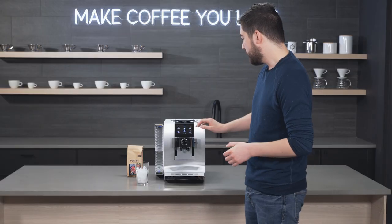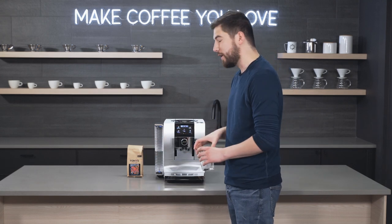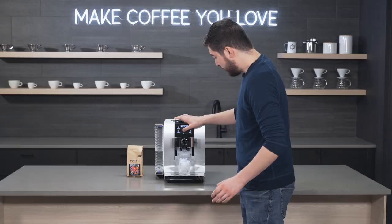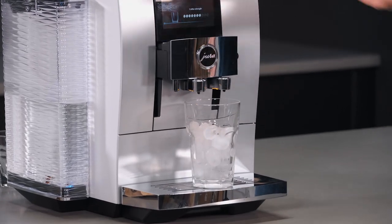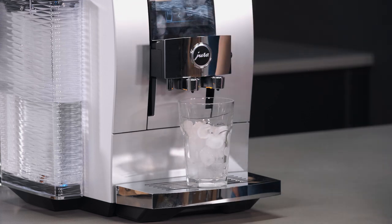I'm going to brew a cold coffee over ice — I like to do it over ice so it stays colder. We're just going to hit the button. You can adjust the strength as it's brewing if you wish, and you can also adjust the volume using the knob or the screen.